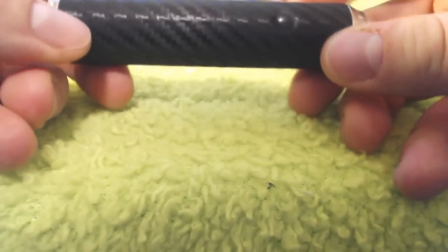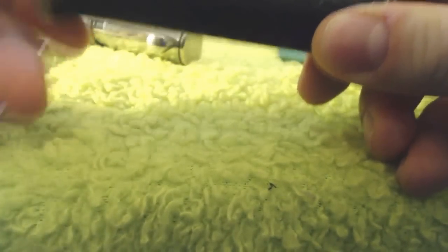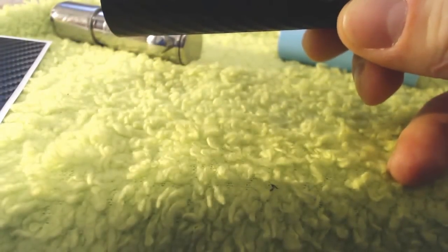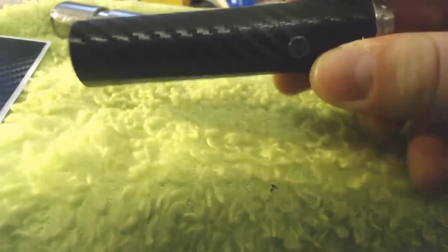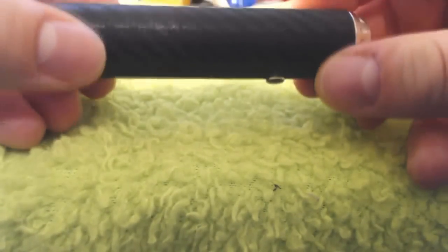So this is my satin black ProVari and the battery is flashing, so I'm just going to pop the battery out because that is really annoying. And I've got this carbon fiber jwraps — this is kind of my out and about day-to-day mod. I usually slap a tank on here, it's going to go in my pocket, coat pocket, back pocket, front pocket, drop it, everything. No scratches, no dings.